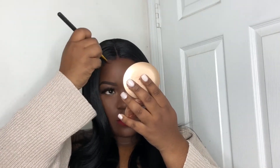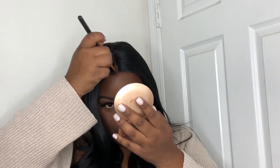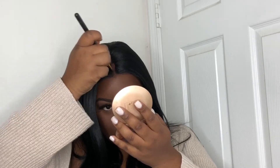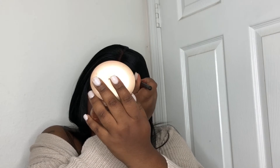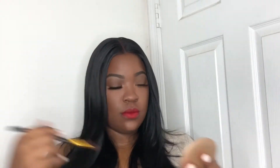Now I'm going to be taking my pressed powder in the color Earth Glow. This is the Milani pressed powder — this is the best pressed powder that goes with my skin tone. And as you can see, it blends right in. It's like as soon as I put the powder there, the lace melts into my hair. I just love this wig.